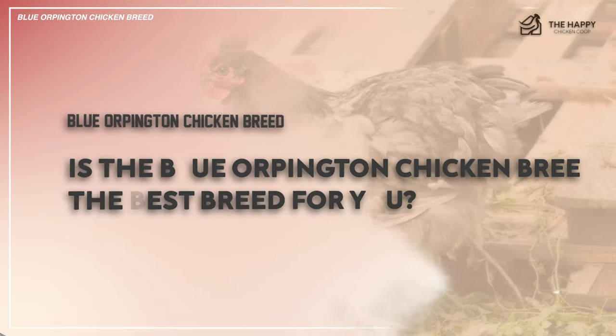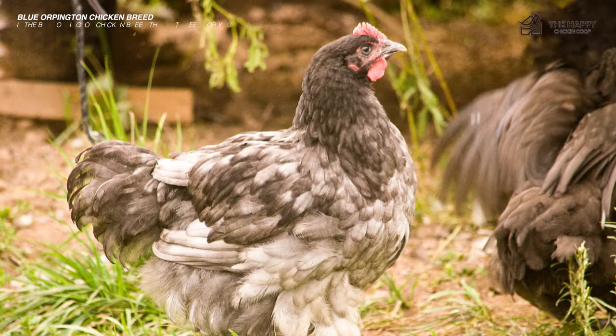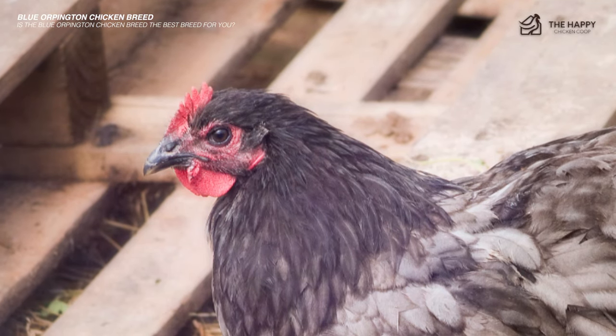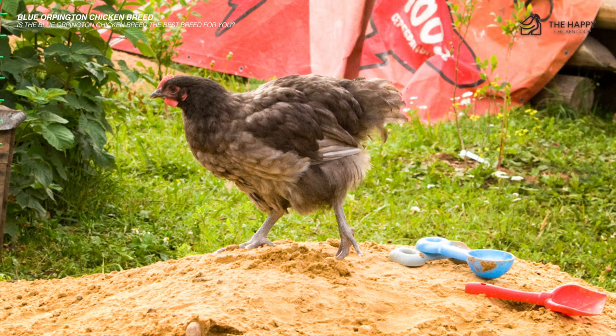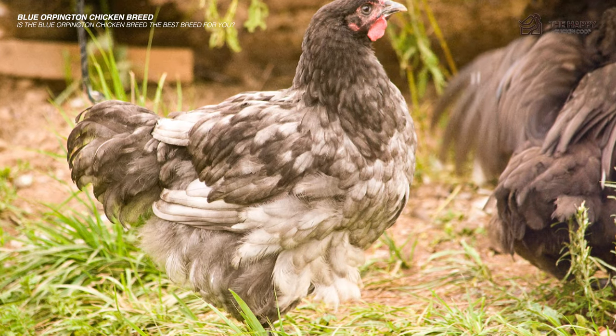If you want a prolific egg layer, a docile breed, and an excellent table bird, the Blue Orpington is the right breed for you. Not to mention its eye-pleasing blue plumage and unique feathering pattern — it has everything you could ever need. If you want a beautiful bird that doesn't require you to sacrifice egg production and meat quality, the Blue Orpington would be a great chicken for you.